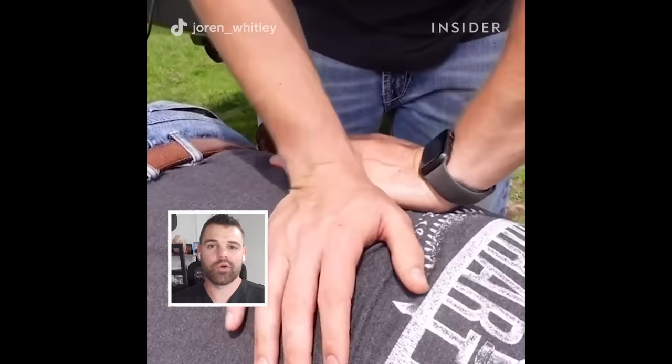I love working on animals. I love working on people. And being able to combine the two has opened the doors to a world that a lot of people have never seen before.